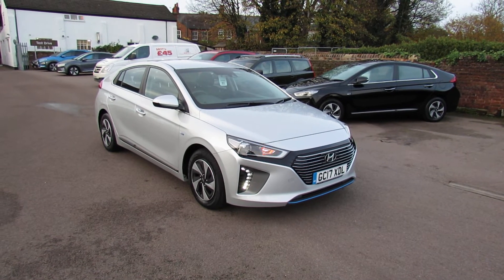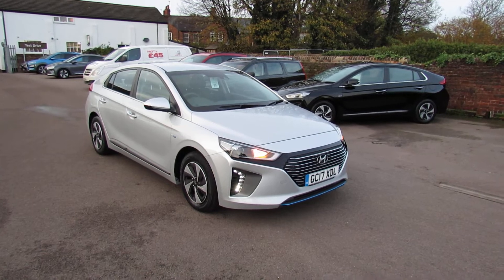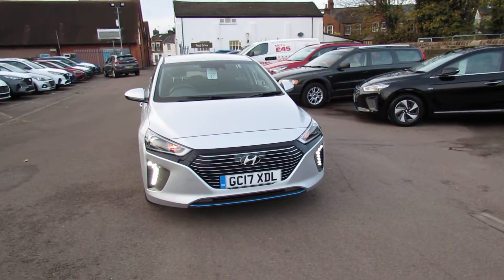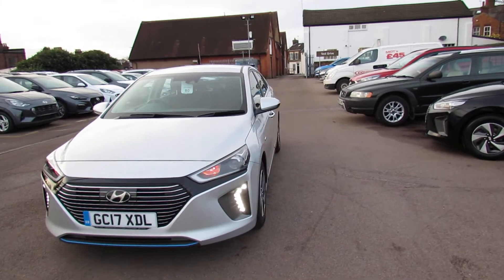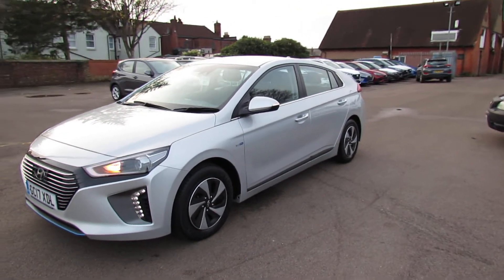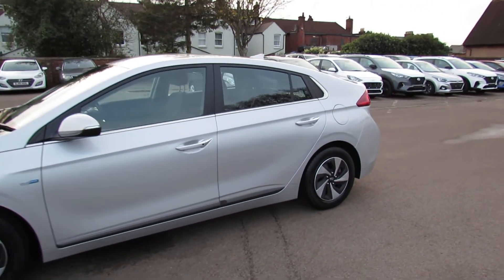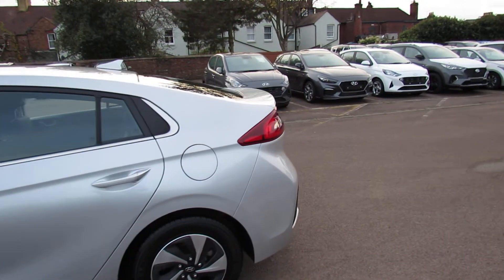We have a Hyundai Ioniq and it's a 1.6 hybrid premium. That gives you 141 brake horsepower. As you can see, the car has got daytime running lights and is finished in platinum silver, which is a really nice colour. That hybrid engine is obviously a petrol engine helped by the electric motor, giving you very good fuel economy and of course very low emissions, which is the really good thing about it.